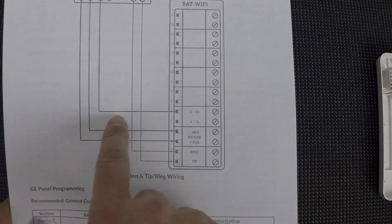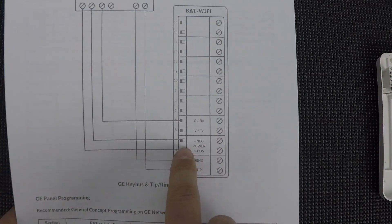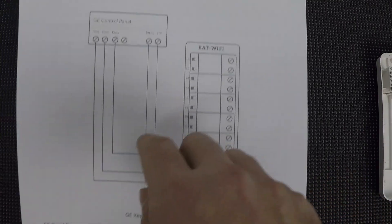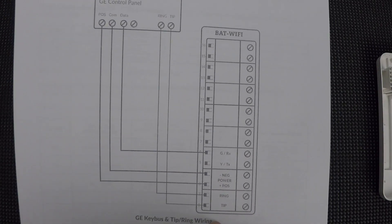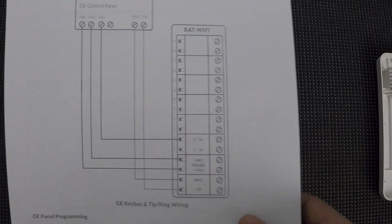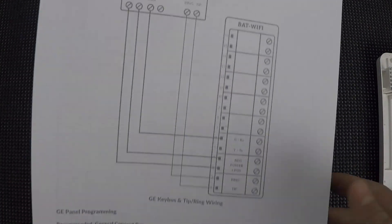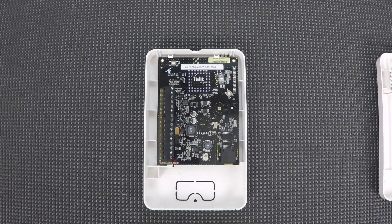You can follow the lines on the diagram: data goes to green, which is terminal 6; comm goes to negative power, which is terminal 4; positive goes to terminal 3 for positive power. And then up here we have ring and tip, which correspond to ring and tip on the bottom. So those are the five terminals we'll be using. At the bottom of this sheet you also see the programming steps — basic stuff you'll be using. So let's go ahead and get our wires out and connect this up.